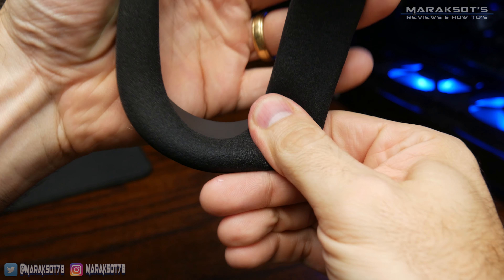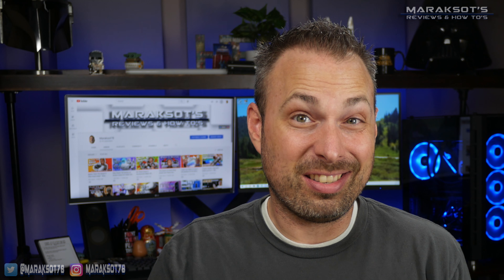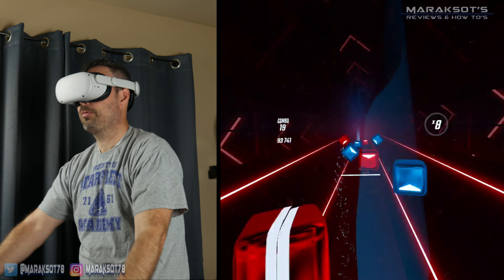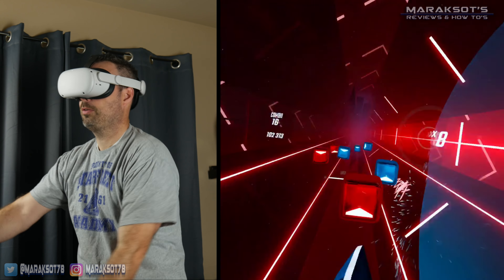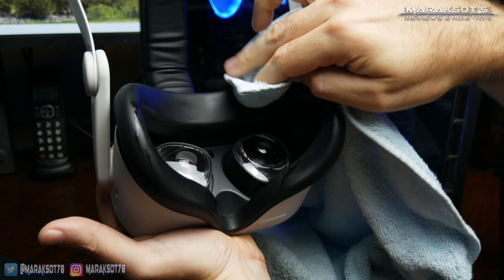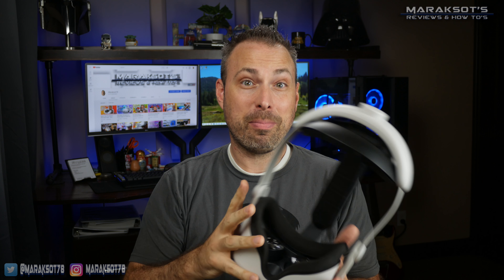I feel the stock facial interface feels great to me, but at the same time, being made of foam, it really acts like a sponge and can get pretty well loaded up with sweat. And if you're sharing your Quest 2 with friends or family members, someone else's sweat isn't going to kill you, but it's just icky putting a damp headset on your face. So when I got my silicone cover from Oculus, I applied it and gave it a try, and it's okay. It does a great job keeping the stock interface from soaking up sweat, but it makes the stock interface feel stiffer and noticeably less comfortable. So I ended up removing the silicone cover and went back to wearing the sweat sponge.